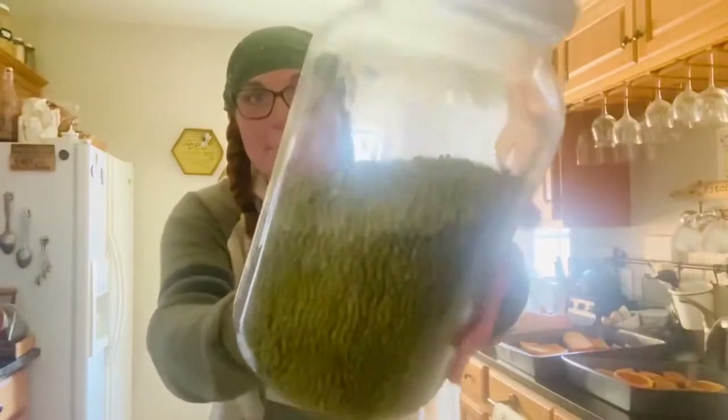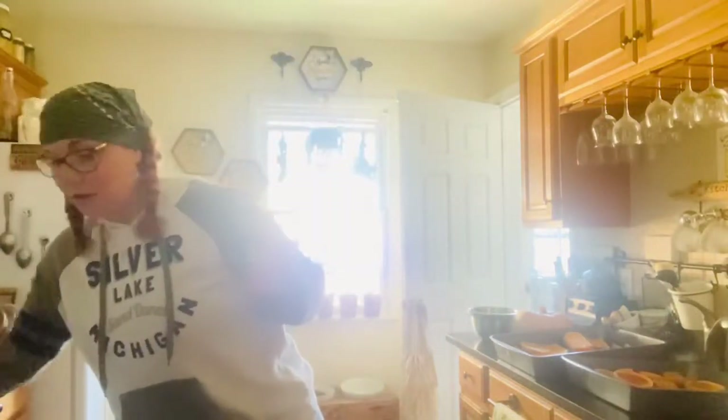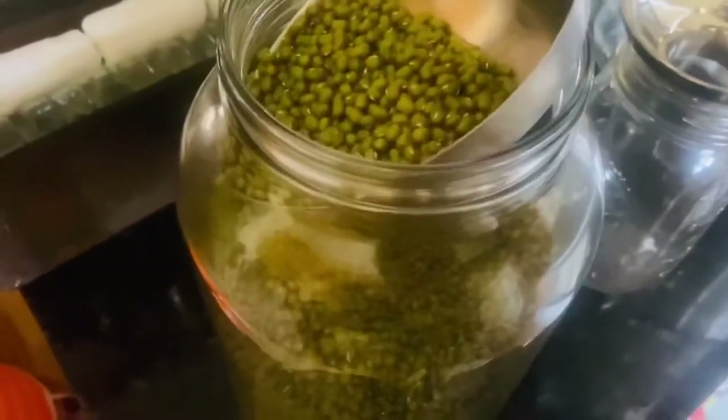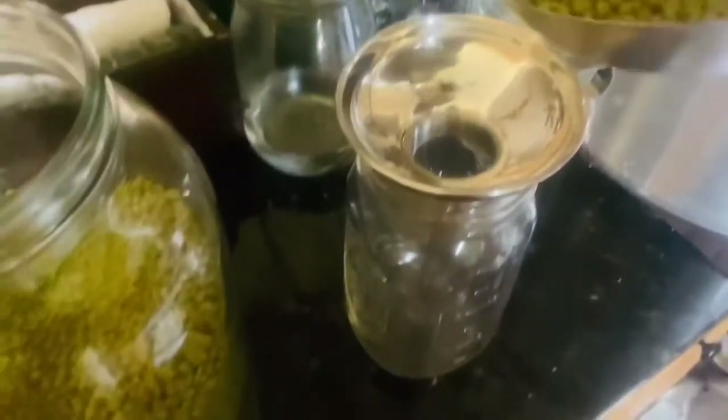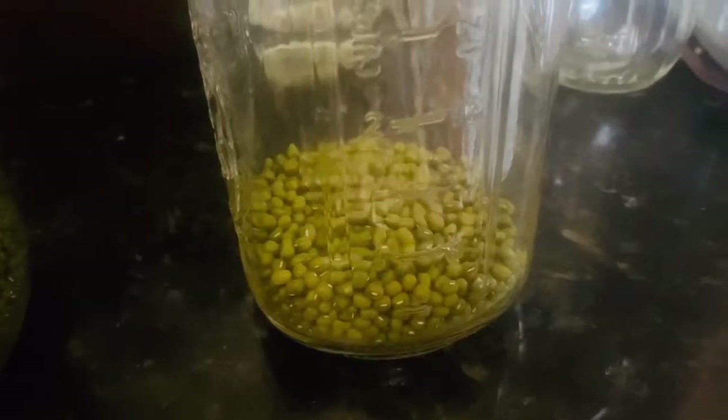Last but not least, they are so easy to grow. Come on into the kitchen — these are mung beans. We buy our organic mung beans in bulk from our local bulk food store. Let me show you how easy these are to make. Take one cup and scoop your mung beans out. I like to use a funnel and put them into either a glass mason jar or a bowl.